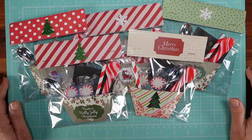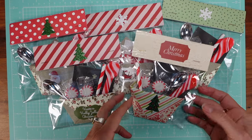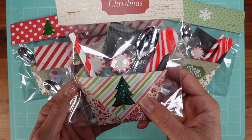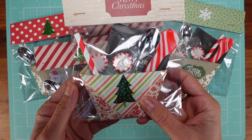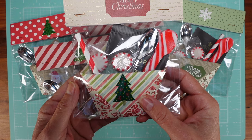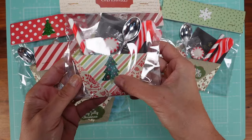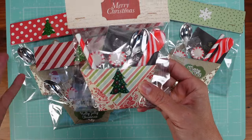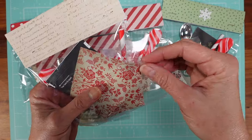Now let's talk about food. I created these pouches — I saw this on a channel I watch called Lyric Lover Crafts by Amber. I don't think it was originally her tutorial but that's where I saw it, and I like to give credit. So I created some tea pouches with goodies in them.